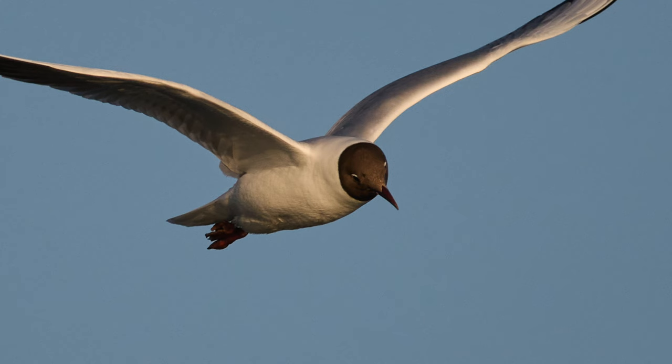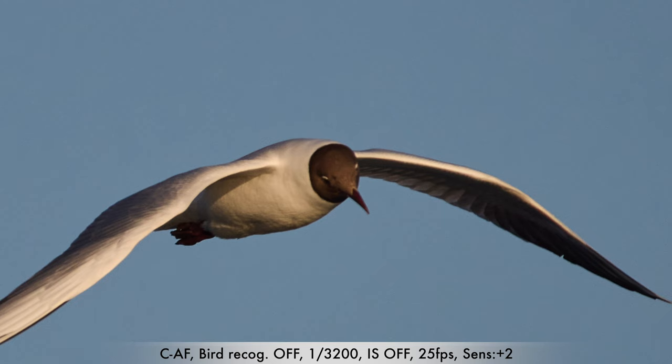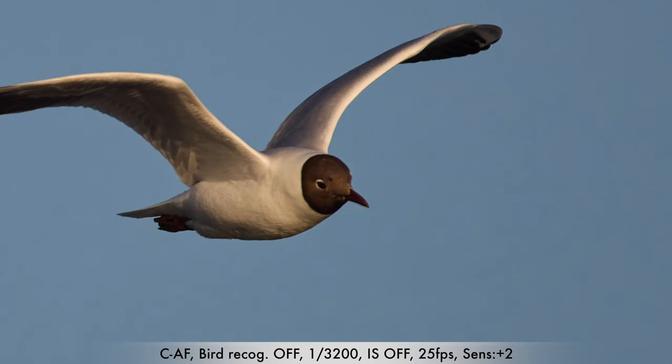All these series are shot at a little different distances and angles, but I see the same across all 4,000 photos. All the series hunt in and out of focus like this, so no matter how I set the settings, this happens.